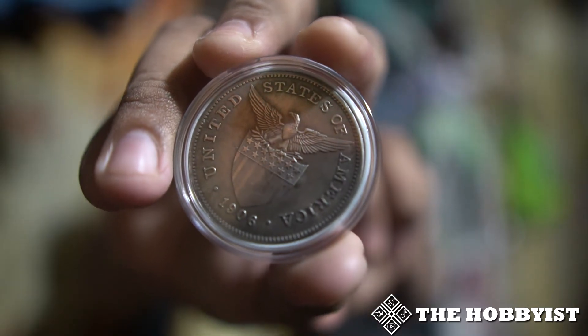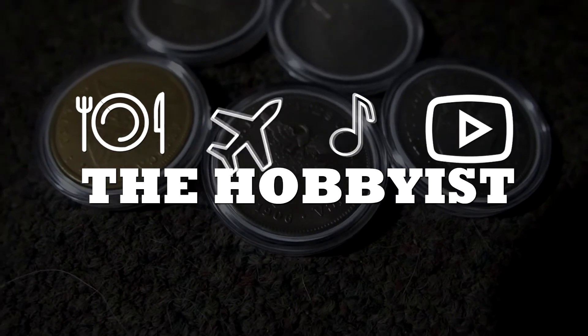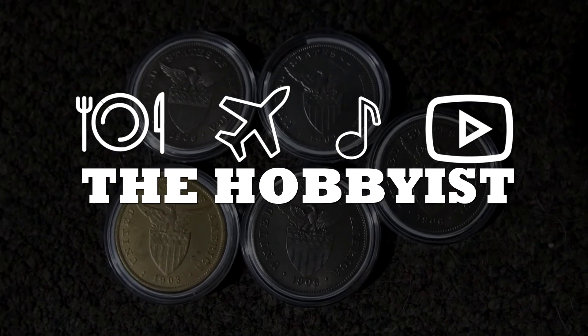Hello everyone, this is The Hobbyist and today we're talking about the fake 1906 one peso USPI. Previously I created a video about the fake 1903S one peso USPI — even the seller thought that it was a legit one because the design is really similar to the original one. And just recently I also got the 1903S one peso.